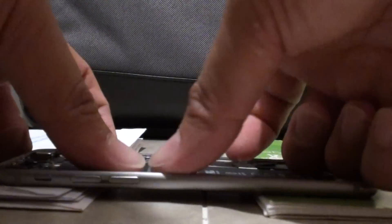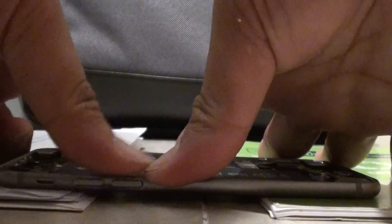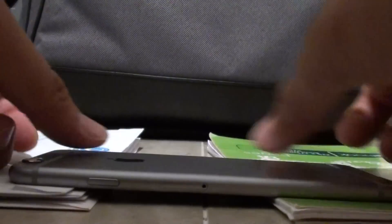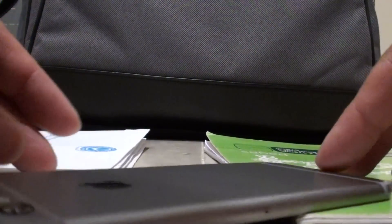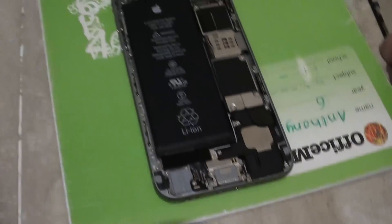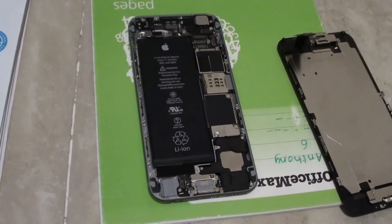I just pushed a little bit too much — if you have overdone it, you can try to push it back down. Once it is straight and you are happy with the result, once it looks straight, you can put the screen back on. Once you put the screen back on, you should be good to go. And that is how you can fix the bent iPhone 6 problem. Thanks for watching.